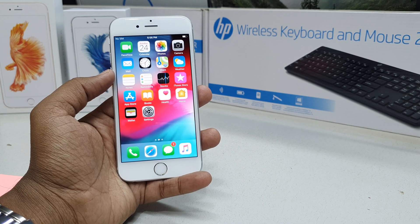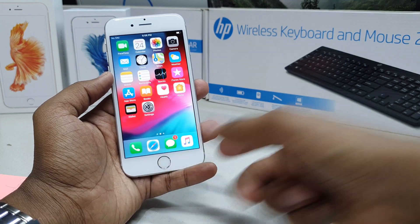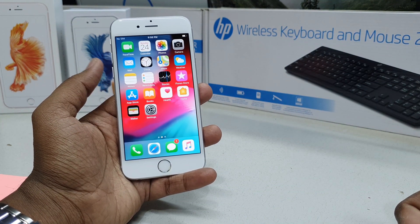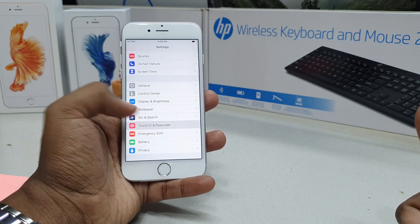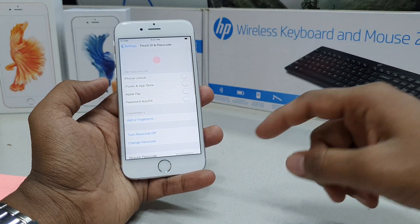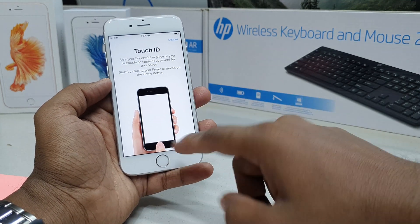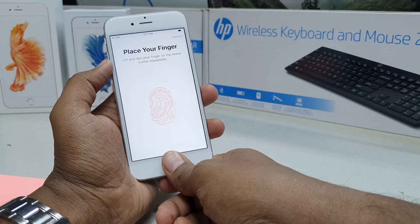On the iPhone 6s you can easily unlock your device by pressing your home button and it's going to immediately unlock. For that you have to set up your fingerprint first, so go to Settings, then tap Touch ID and Passcode, and unlock your device with your mobile password. Here you'll get the option to add a fingerprint — simply choose that.